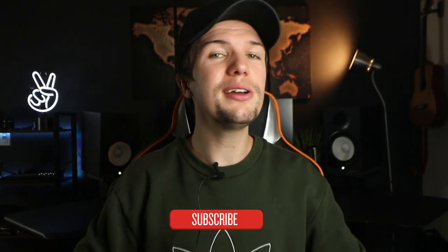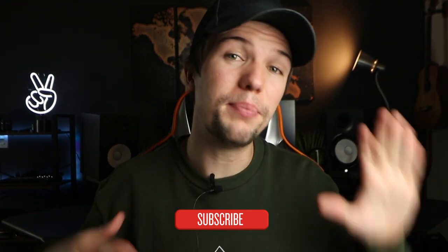Hey guys, welcome back to a brand new video. If you're new here, my name is Edward Smith, welcome to my YouTube channel. In today's video we're going to be looking at the five best budget laptops for music production in 2020.